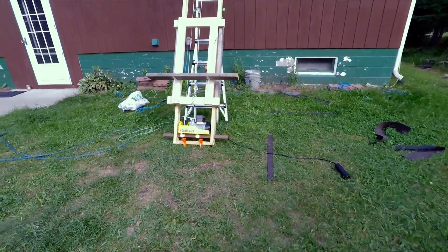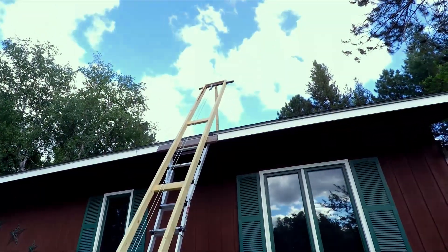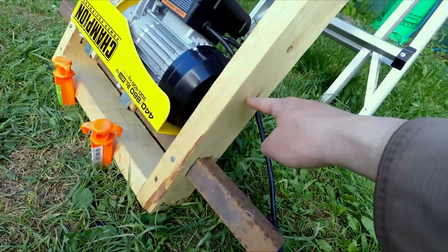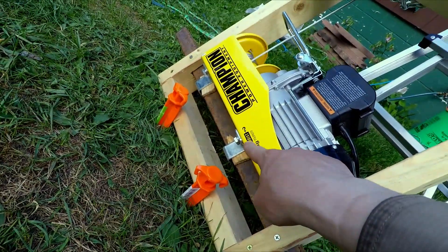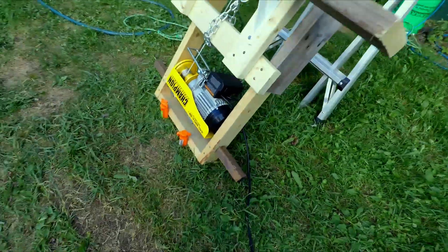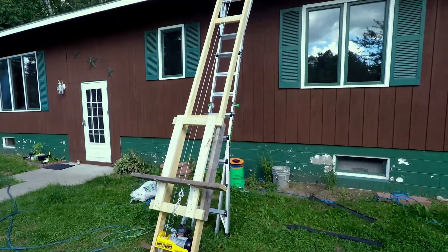Everything else worked absolutely flawless. The only thing I would do differently is put that square tubing just up a bit more so it doesn't split and it's a little easier to put those bolts in. I do have a set screw on that square tubing just so it doesn't slide out. But other than that, thanks for watching.